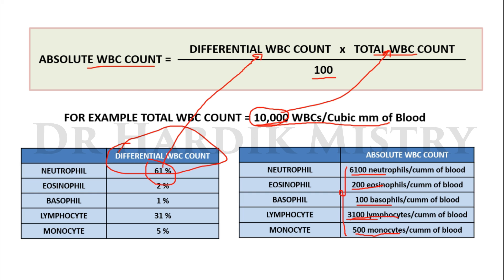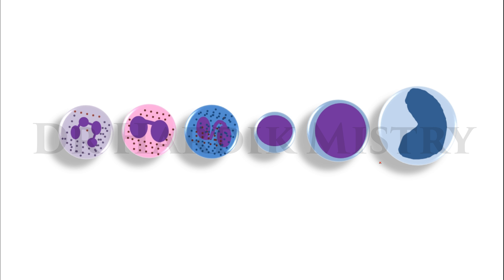So this is the differential WBC count — that means out of 100 WBCs, how many are neutrophils, eosinophils, basophils, lymphocytes, or monocytes. To determine conditions such as neutrophilia, neutropenia, lymphocytosis, lymphocytopenia, monocytosis, or monocytopenia, we consider the value of the absolute WBC count. If the value is increased we say the count is increased, and if decreased we say the count is decreased. I hope via this presentation you are now able to do the practical of peripheral blood smear and the counting of differential WBC count and absolute WBC count. If you like this presentation, please share it with your friends and colleagues.